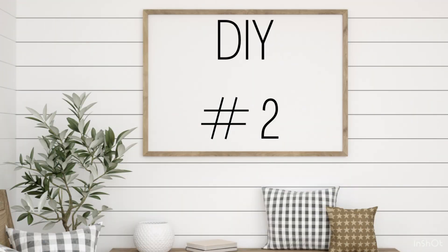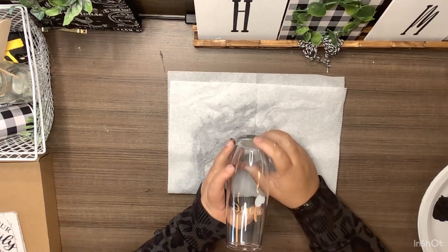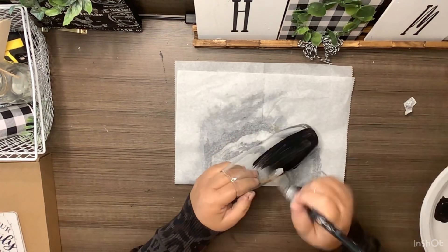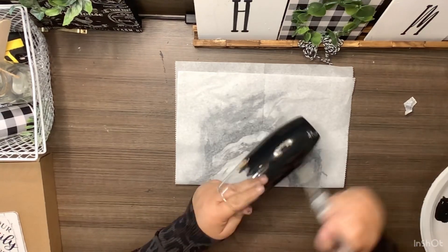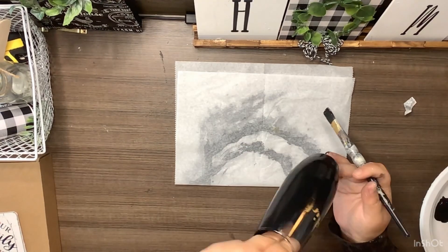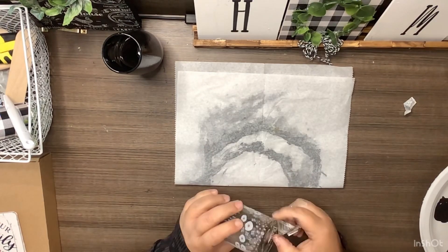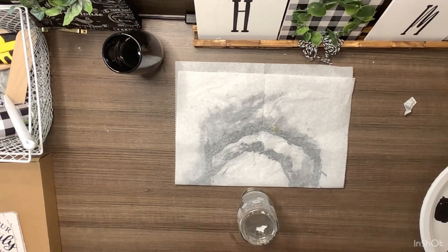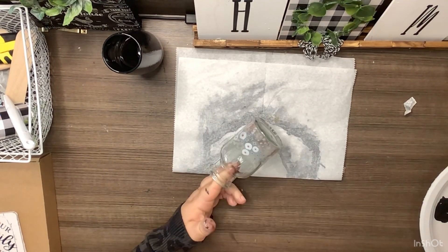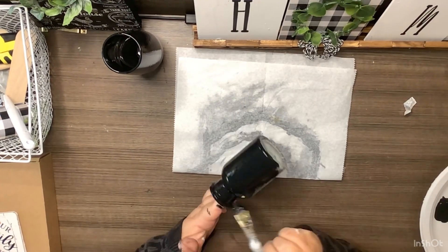Okay, DIY number two. For this one we're going to use one of these — I'll call it a champagne flute, it's just a glass from the Dollar Tree. I'm going to paint three good coats of the black chalkboard paint from the Dollar Tree or Dollar General, drying between each coat — because glass and paint do not work well together and it always wants to chip off. Then I'm going to take one of these small little vases and do the exact same thing: three good coats of black chalkboard paint, letting dry between each coat.